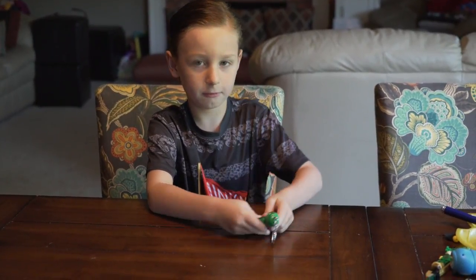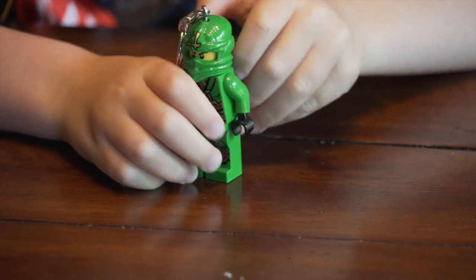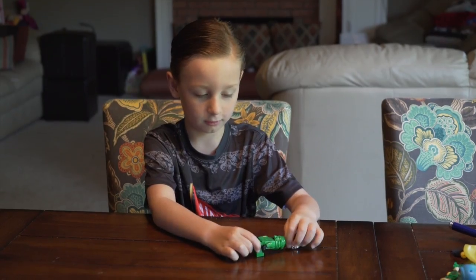I think he's maybe 3 plus or maybe 6 plus. I don't know. He can also look down at the ground.